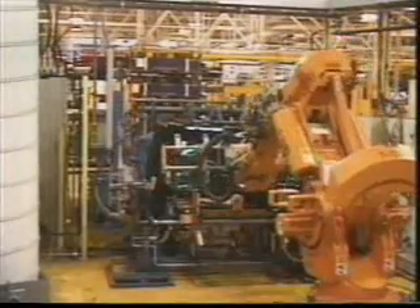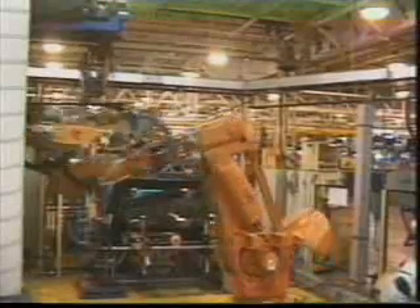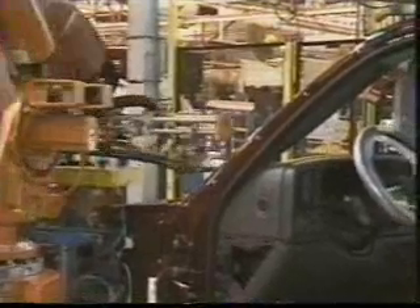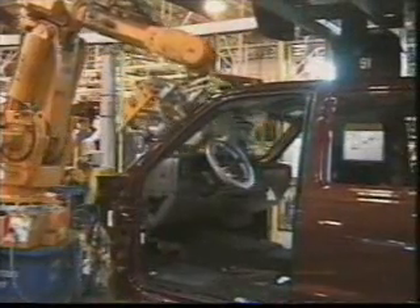From here we go to a very interesting part of assembly — installation of the windshield and rear windows, where we meet the robots again. The operator picks a windshield depending upon model — with or without a compass in the rear view mirror — and the robot takes over. The first step is to clean the edge of the glass and then prime it for the sealer. The windshield is then handed off to another robot that applies the urethane sealer and installs it into the cab. The sealer takes 48 hours to cure. As the glass is installed, it pushes out any air around the edge of the windshield and the urethane, creating a suction that holds the windshield in place.